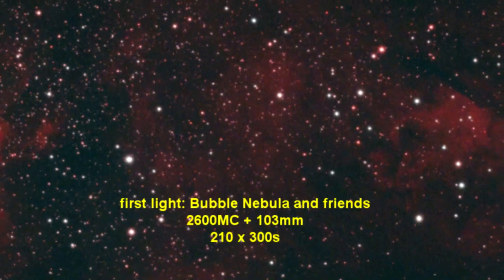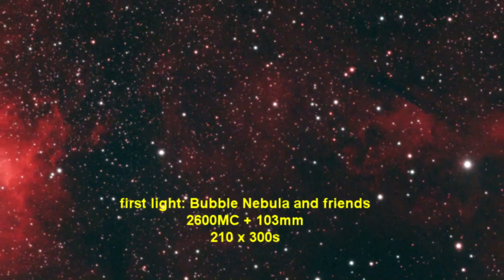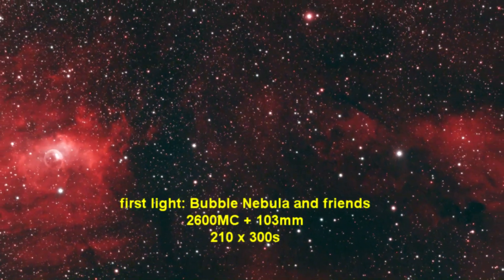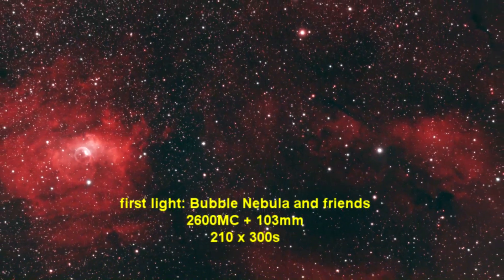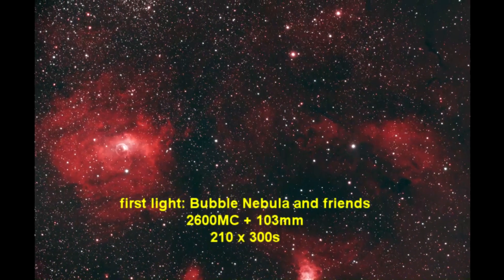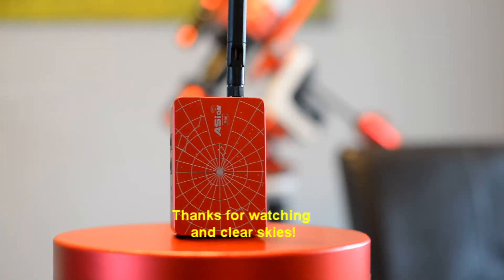That's it everyone — that's my short preview and impressions of the Mini. Here is the first light of this little device: the Bubble Nebula and friends. Greetings guys!